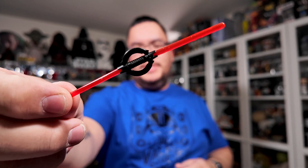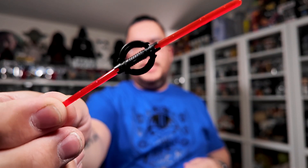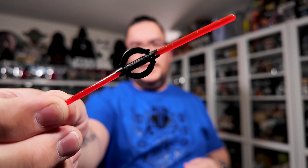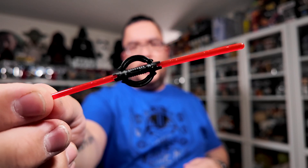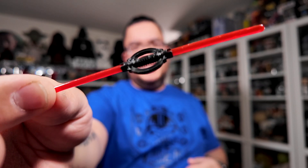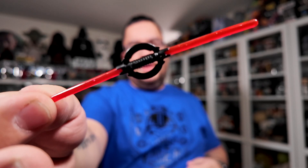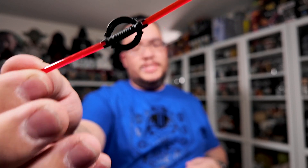The last accessory is his double-bladed lightsaber with both blades out. I think they did a really nice job on the sculpt work considering how small it is. It could maybe have a little more detail — I'm not sure if the saber hilt has any silver in it or if it's all black — but I feel like it's a decent job for the scale of toy this is.